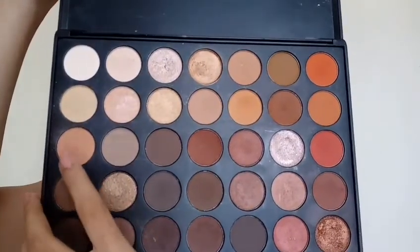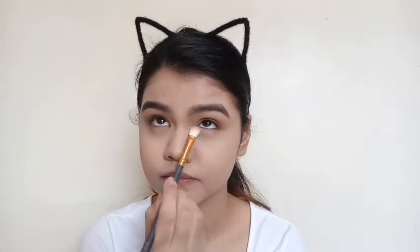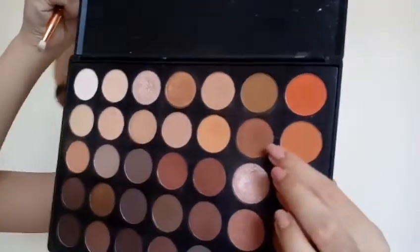Now I'm going in with this eyebrow shade from the Morphe 35O palette again and I'm gonna run that on my lower lash line, just to add some shadow right there. Then I'm going in with this shade using a pencil brush and applying that on my lower lash line as well. Then I'll take this highlight shade again and place that on my inner tear duct, dragging my finger on the inner half. I'm also gonna apply that on my top lid and on my inner lower lash line just to brighten up that area.